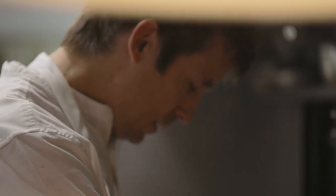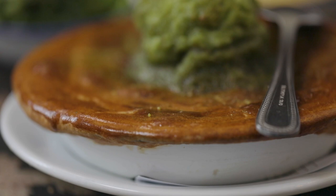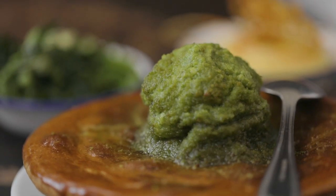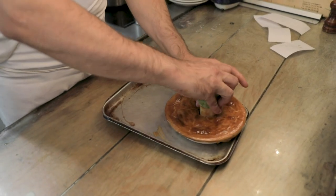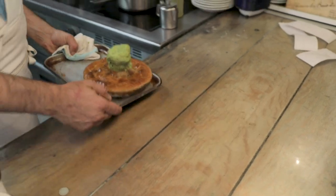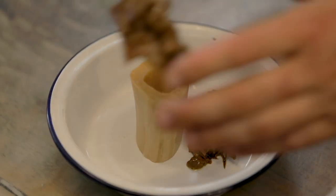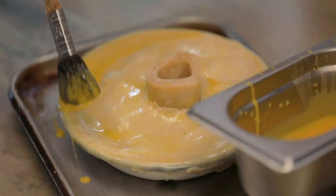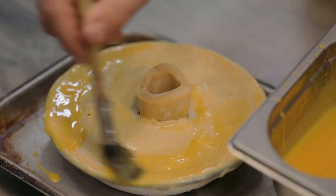Then we make the suet pastry with butter and suet and self-raising flour and a bit of water, and then we make a kind of lumpy stuffing to go back in. So we've got empty bone marrows, we've got the stuffing, we've got the pastry and the stew mix and then we have to put it all together.